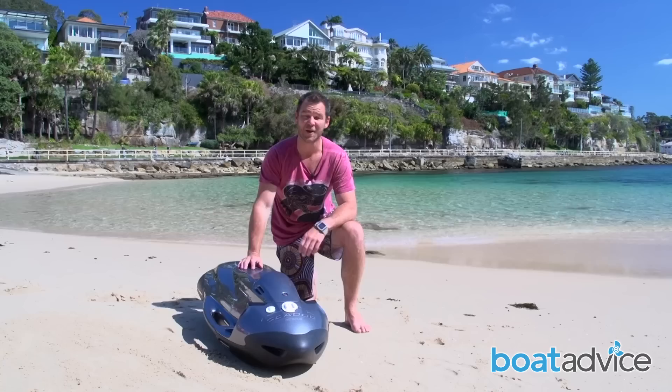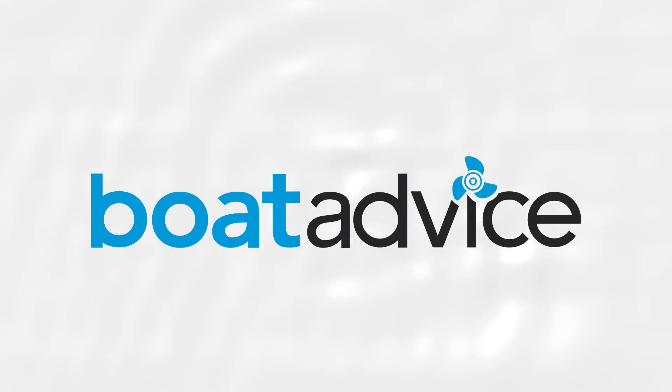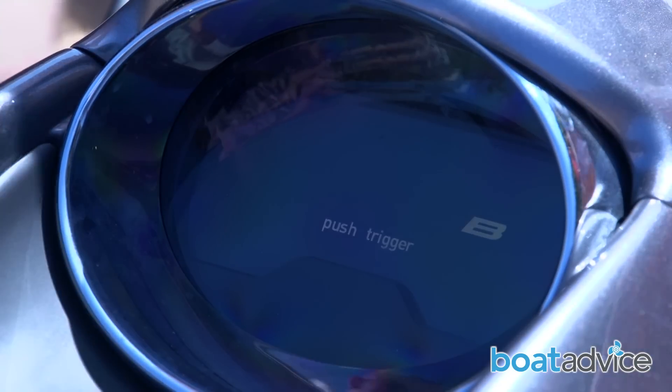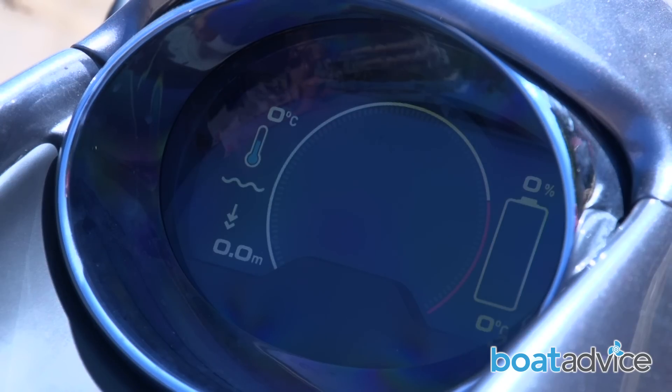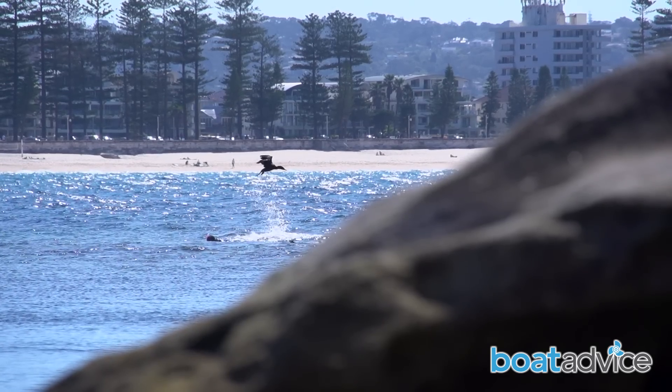With a little bit of practice, you can actually reach depths of up to 40 metres, making it extremely fun for all types of users. The Seabob F5S is the most powerful unit in the Seabob range. It features six power levels and with its rechargeable battery has a run time of approximately three hours at average speeds.